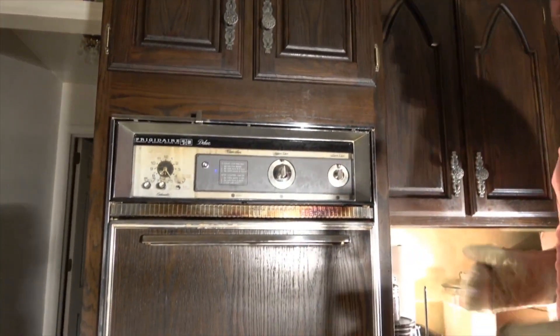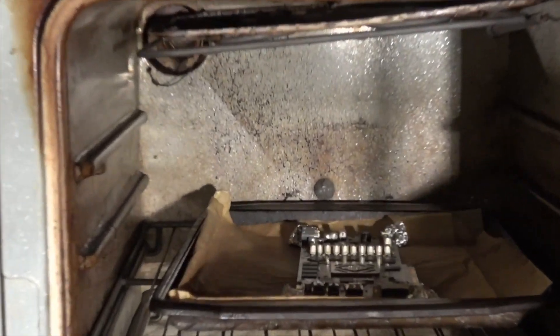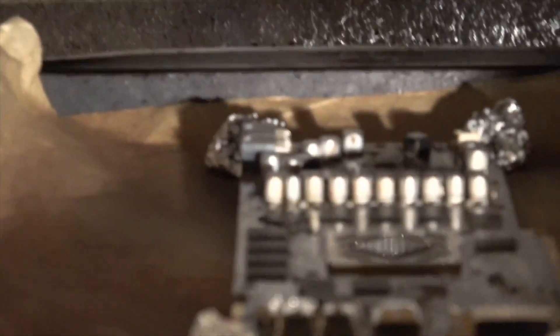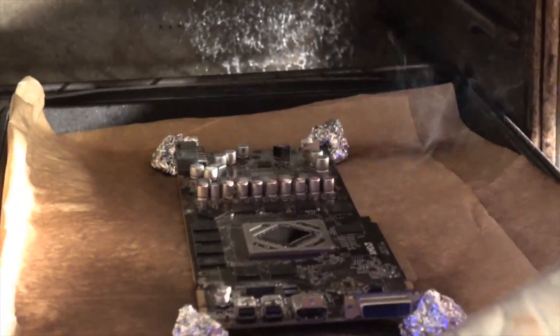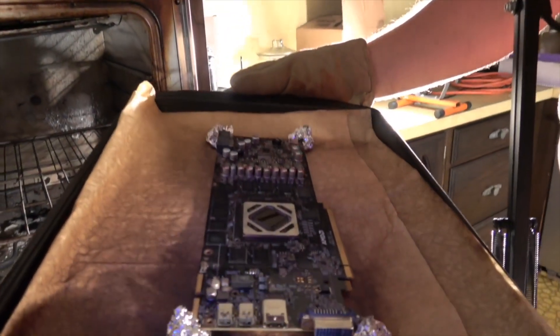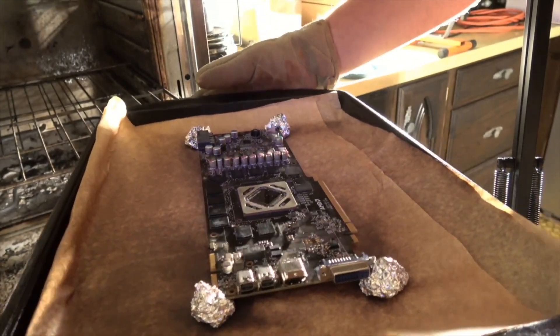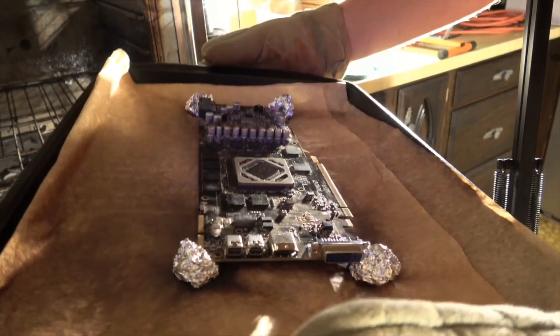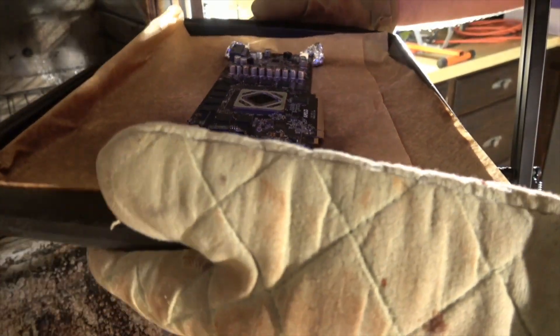Let's turn it on. There it is — it's been ten minutes. Look at this. Oh my goodness. Come here, beautiful friend. Wow, it looks awesome. It's smoking — a little smoke here and there. Not sure exactly where that's coming from, but look at this. Wow, that is gorgeous. It looks like a brand new card, with this little browning on it. The dust burned off. Wow, still a little smoke coming off the parchment paper.